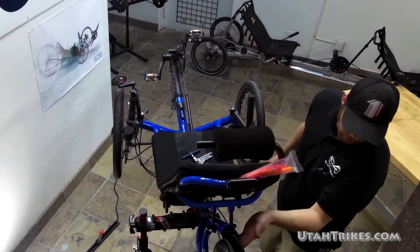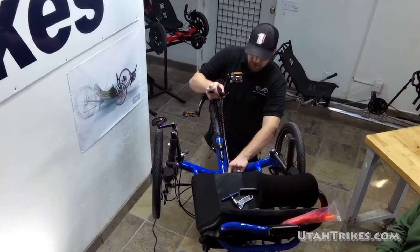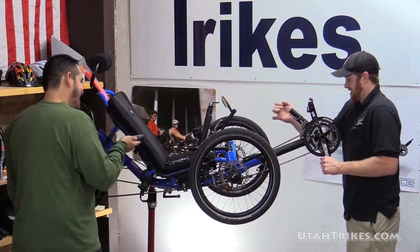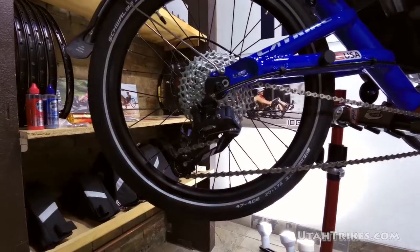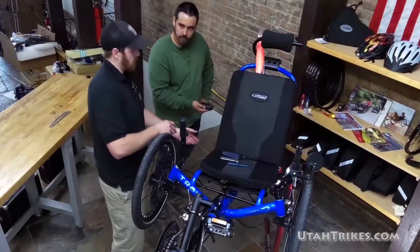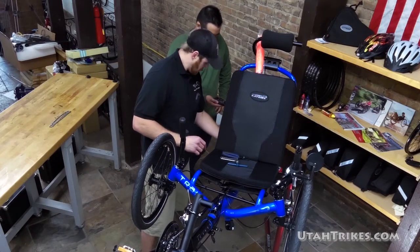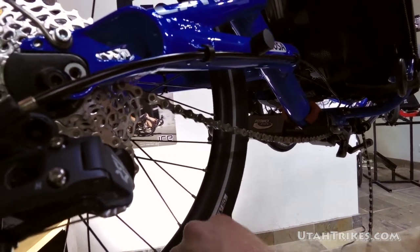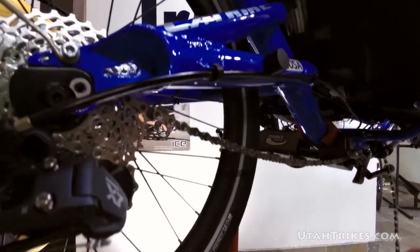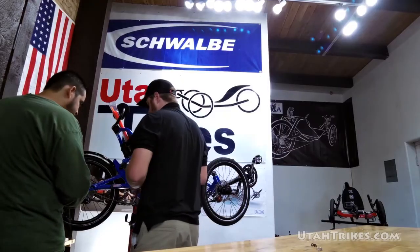We need a little bit more length there, so let's get it set to the position we'd like. We now know for a fact that our chain is going to be too short for the distance that our boom is set at. So we're going to go back to the master link, get our master link pliers, and go ahead and disconnect that. The difference here obviously is that we're going to be putting more chain into the system, and we're going to be using a second master link as well.